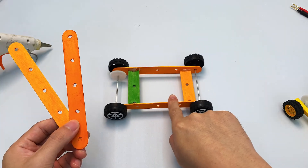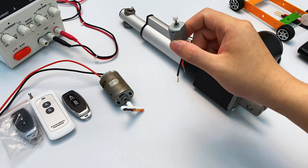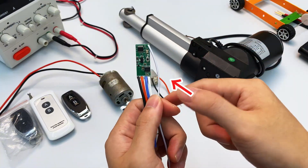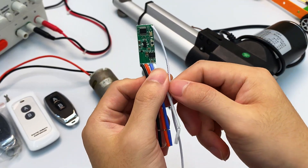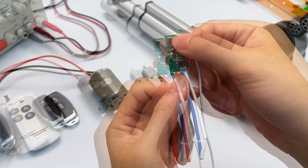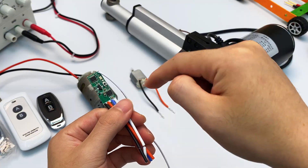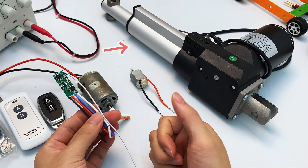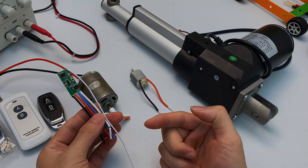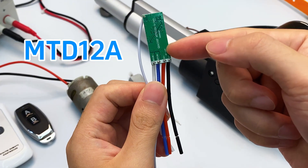Do you want to build your own remote control car? Besides a chassis and motors, you'll also need the most critical component: a module that can control the motors. This is a mini DC motor driver module that can control forward and reverse rotation of motors and handle up and down movement for linear actuators. The wireless RF motor driver number is MTD12A.